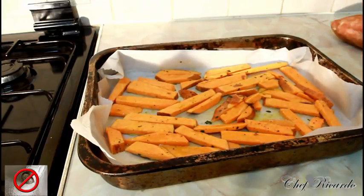So guys, enjoy the recipe and subscribe to the channel — this is sweet potato chips in your oven with rosemary. Enjoy the recipe and subscribe to the channel, thank you so much!